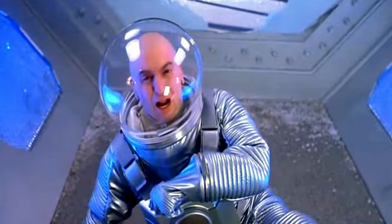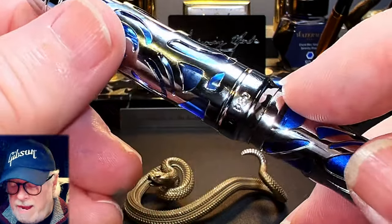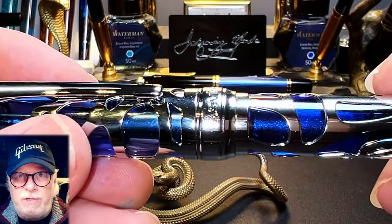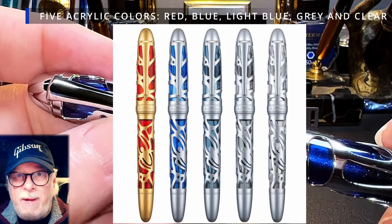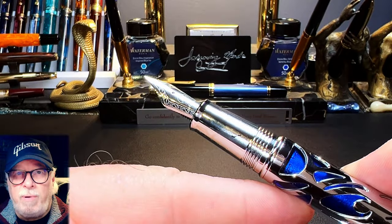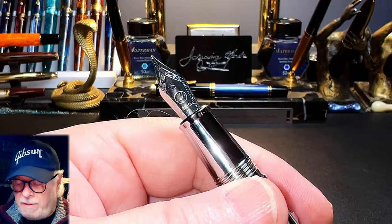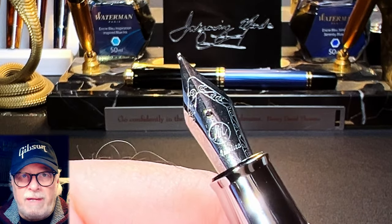The cap tapers up to a raised cap band that has Asvine on the front and the model number P80 on the back. The cap band curves down to the barrel so there's no step, and the barrel tapers all the way down to the bottom cigar shaped piston knob. The inner cap and barrel sleeves are transparent turned acrylic in the same blue as on the V169, also available in red, gray, and clear. The cap unscrews with one and a quarter turn to reveal the tapering chrome brass section, which has a flare towards the number six size steel Asvine medium nib and black plastic feed. The section is slick and those cap threads are very smooth. The nib, feed, and nib unit are the same as the P50 and the nib units unscrew and are interchangeable.